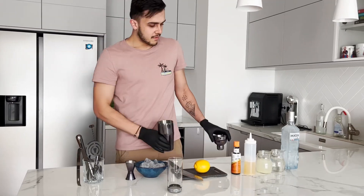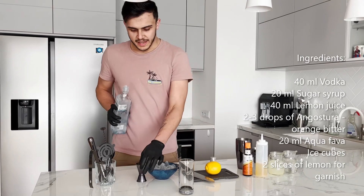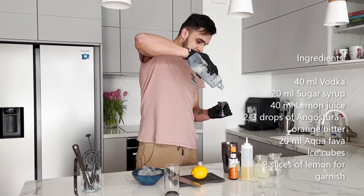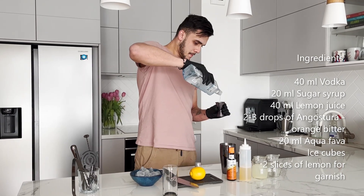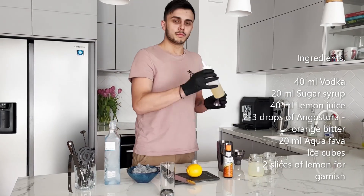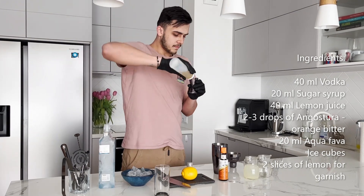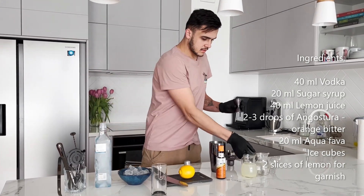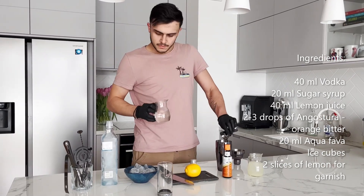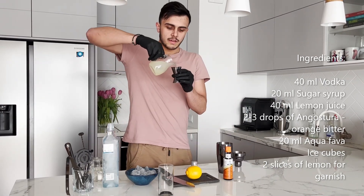Let's start. First we put 40 ml of vodka into the shaker. Later we put 20 ml of aquafaba, 20 ml of sugar syrup, and 40 ml of lemon juice.